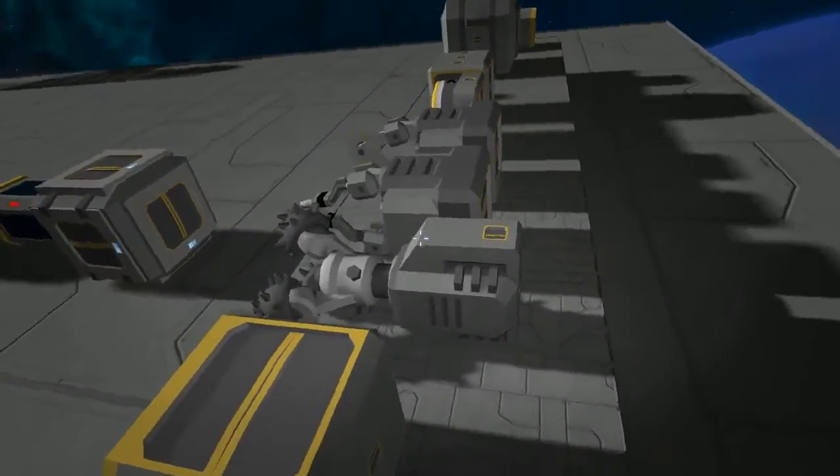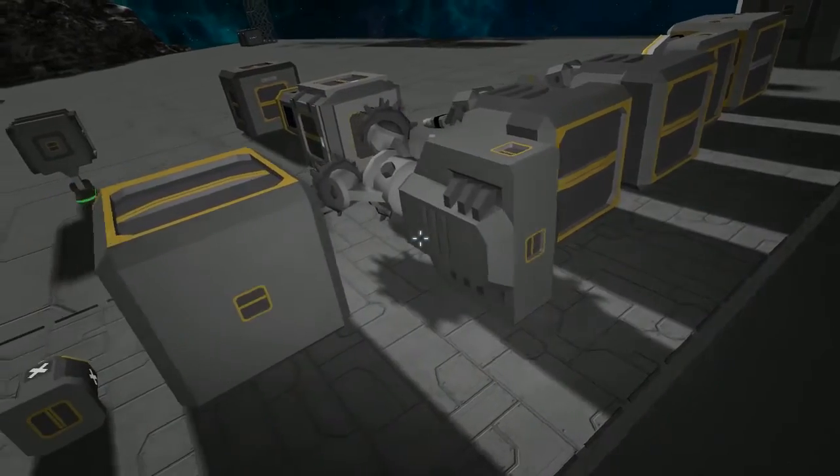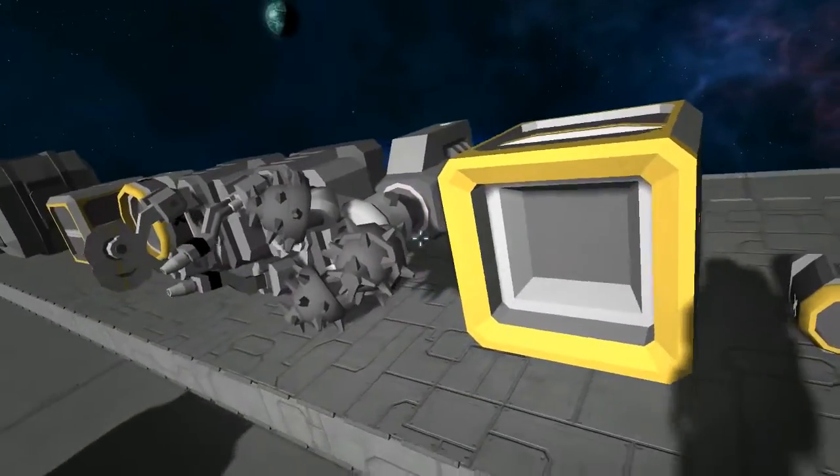Now the drilling bit here only uses small connectors. So of course on your drilling ship you'll want to have nothing but small connectors, and usually you use a medium cargo container.